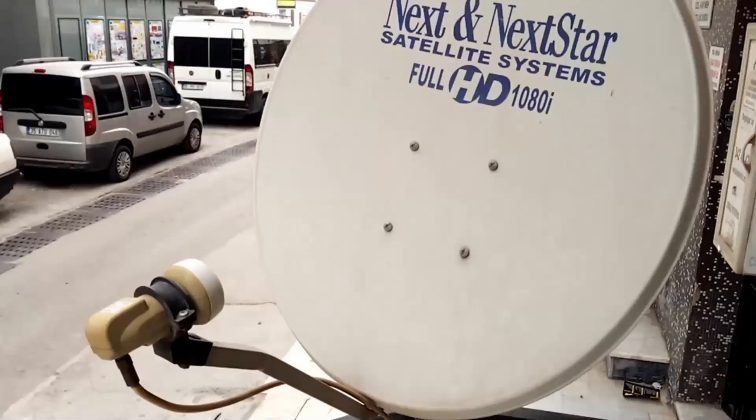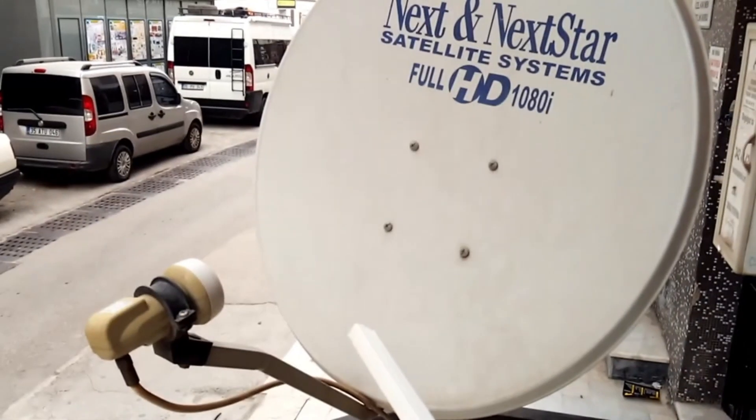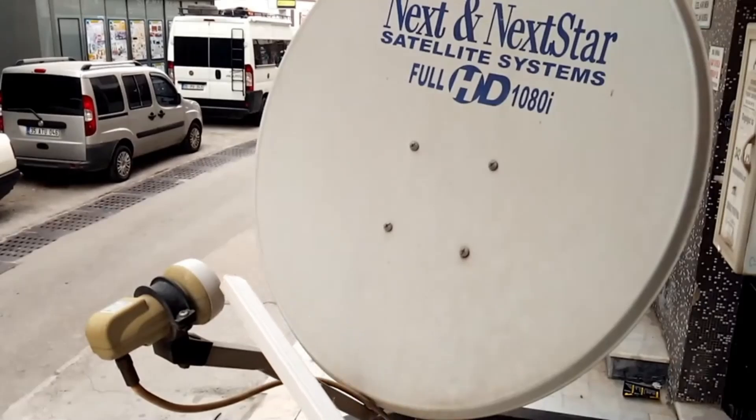Hello friends! In this video, we'll try to explain how to replace a satellite dish LNB. The LNB might be faulty, or we might want to convert a single LNB to a dual or quad LNB. Let's take a closer look and try to explain.